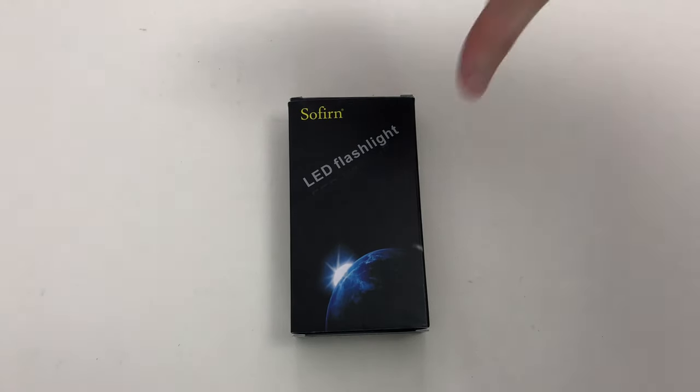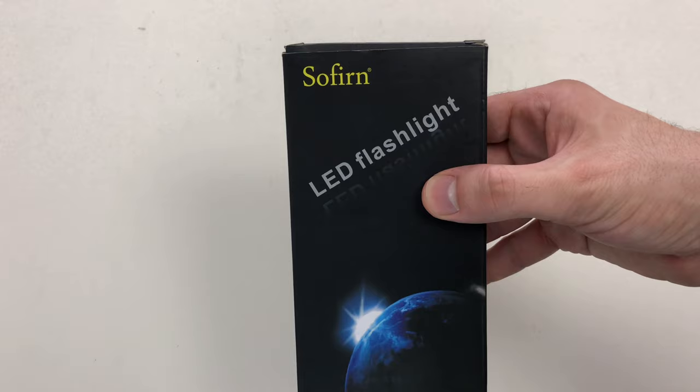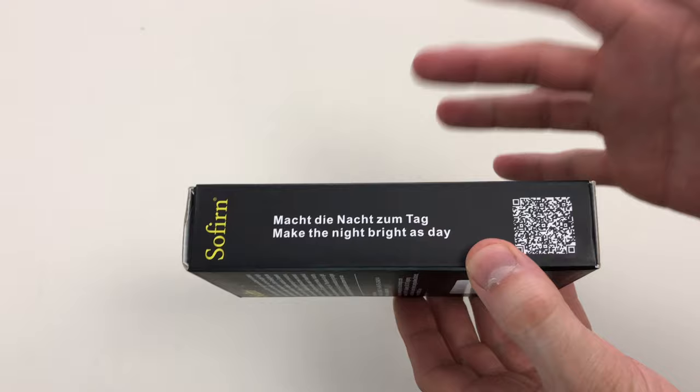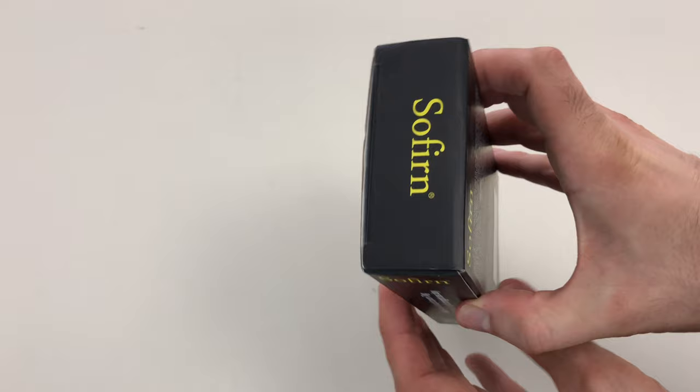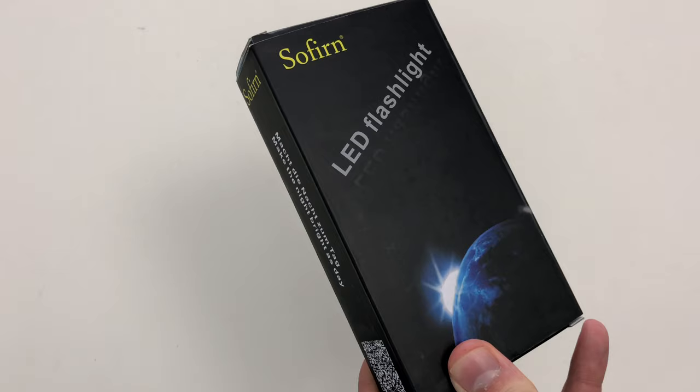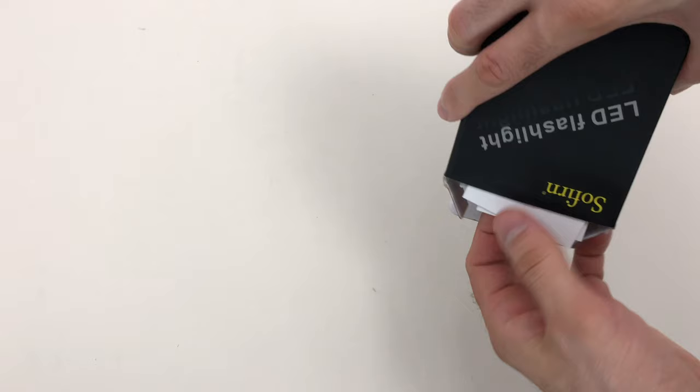Hey, what's up everybody, it's Andy with We Run Guns. Today I have a pretty cool product to show you guys — it's from a company called Sofrin. They were cool enough to send this to me, and I'm hopeful it's going to be a lot of value. It's 1200 lumens, rechargeable 18650 battery, 200 meter throw distance.